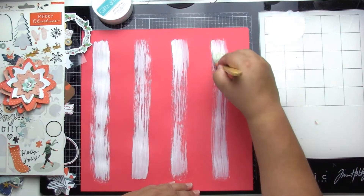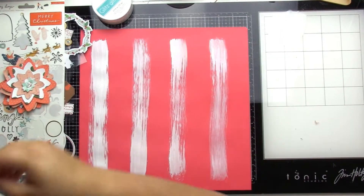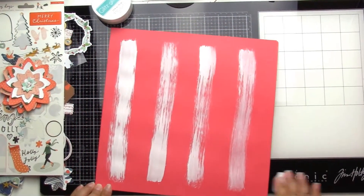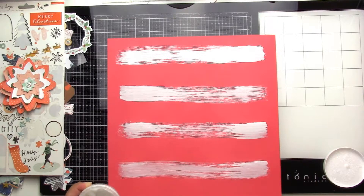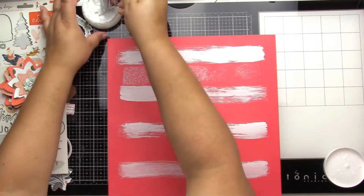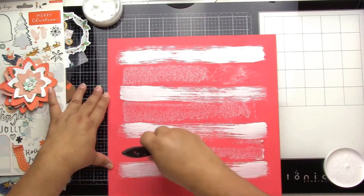I do some rough white stripes, and I apologize that I did not record putting together those little flowers — that is actually a cut file from Paige Evans. I've been using some older Hip Kit Club kits, so I just cut out several shapes of that little flower in all the pattern papers I had and took a few minutes to put together those layers.